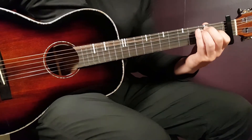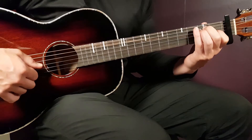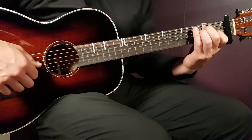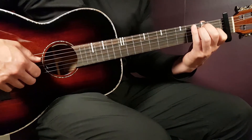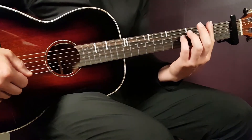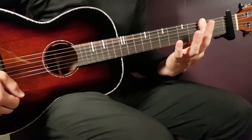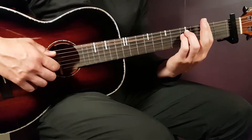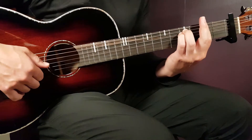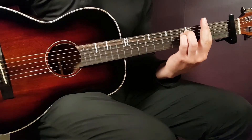Then we have the A: open A, second D, second G, second B, and open E. Then the E chord: open E string, second A, second D, first G, open B, and open E. The final chord is F sharp minor — you bar all strings on the second fret, with fourth fret on the A string and fourth fret on the D string.